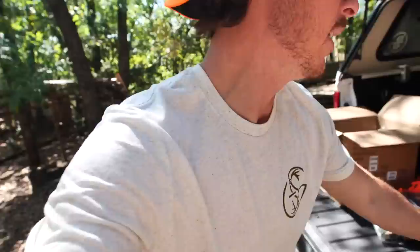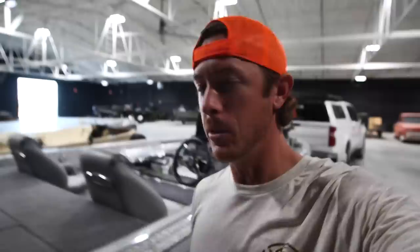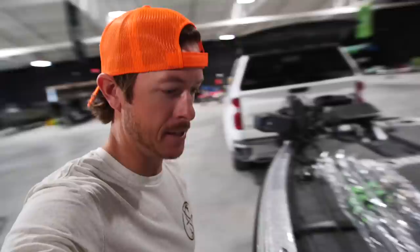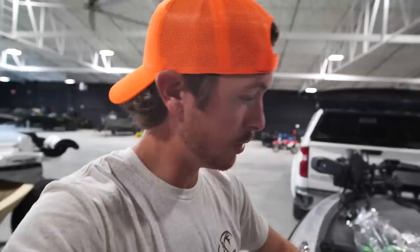Now the moment you've all been waiting for. I have not seen my Silver Bullet in a pretty long time — gotta get back to her, make sure she's still singing, make sure everything is roasty toasty and ready to go. Baby, Silver Bullet — she's in one piece, in fact she looks pretty good. You ever been in the woods so long you kind of forget the last fishing trip you did? That's a good indicator. I'm going to take the Silver Bullet home today, take her home to the treehouse.